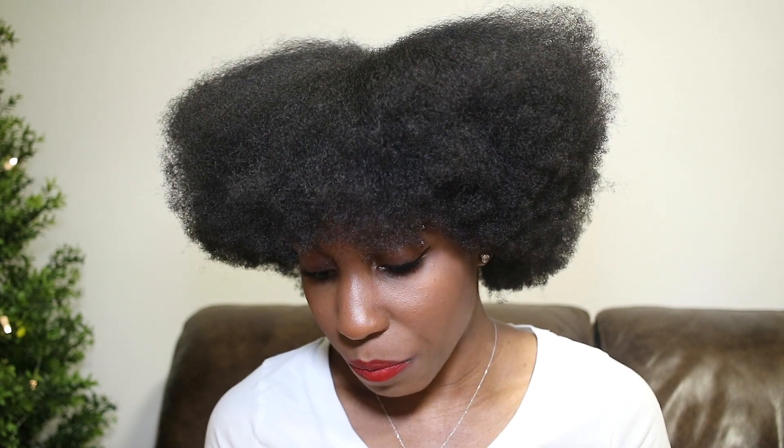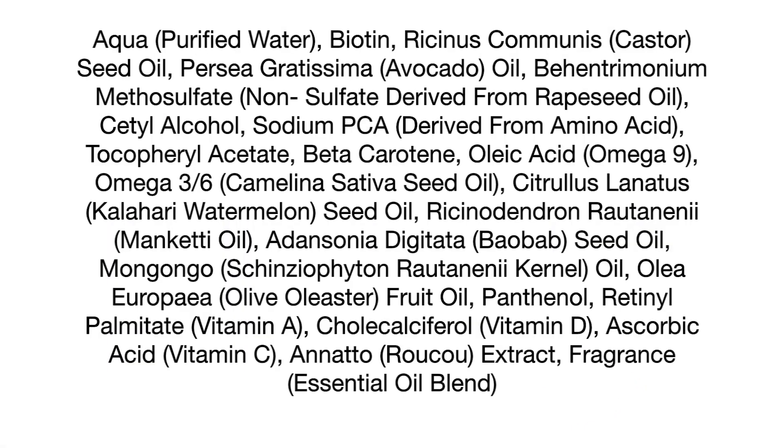Now for the ingredients: the first ingredient is purified water. It also has biotin, which I was very impressed with. It has Kalahari watermelon seed oil, baobab seed oil, olive oil, castor oil, avocado oil, and coconut oil. The label is very shiny, which makes it hard to read on camera, but the product has very good ingredients.